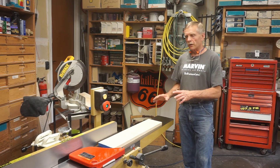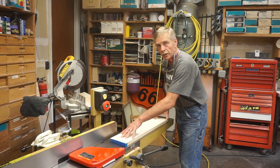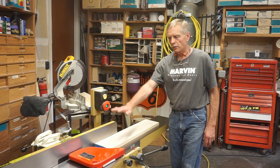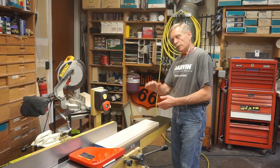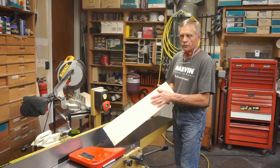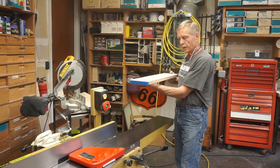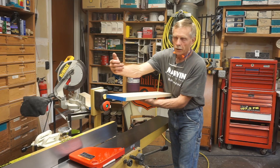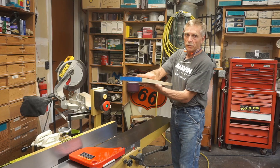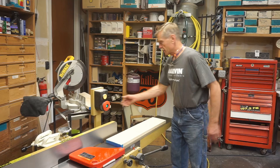I'm not going to go too deep into how to run a joiner, but the basic process is taking a twisted or cupped board and running it across the infeed table — the cutter evens out the surface and it slides across the outfeed table. Once one surface of the board is flat, that gets laid on the platen of the thickness planer where the cutters smooth off the top surface and make the two surfaces completely parallel.